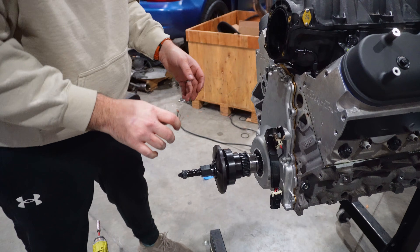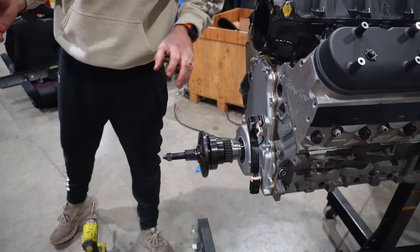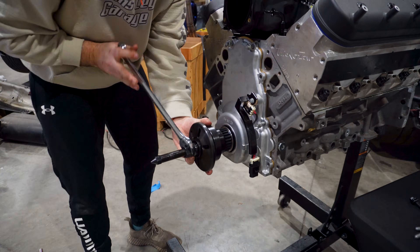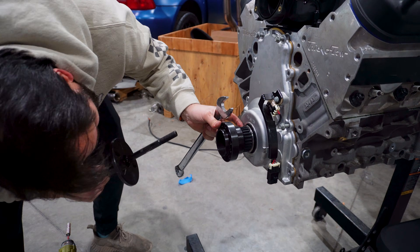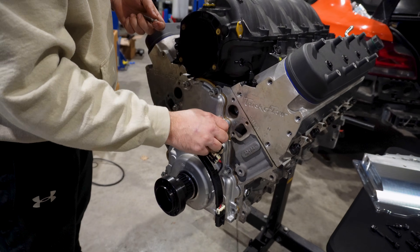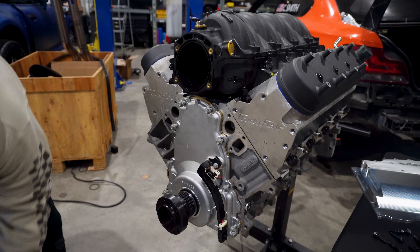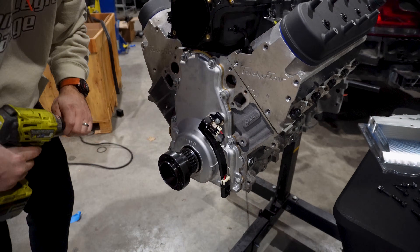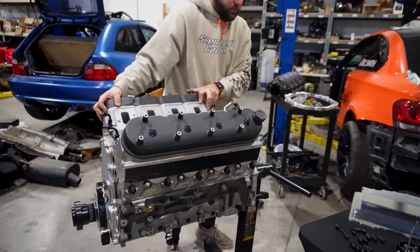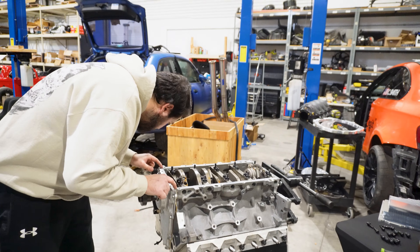What this is going to do is move the whole damper in unison, so that way we don't bind it up or do anything stupid. Now that we got the front hub on, we can take these bolts and snug down the front cover. Then we'll spin it over and put the oil pan on. Oil pan gasket — you can put some RTV, it's just going to jump into those little cranks.